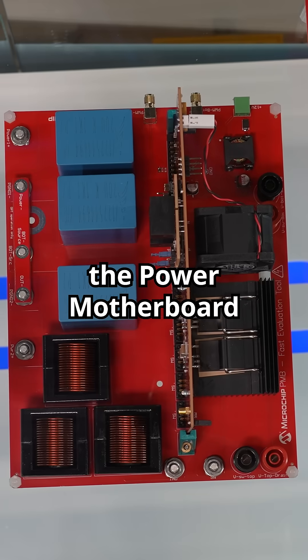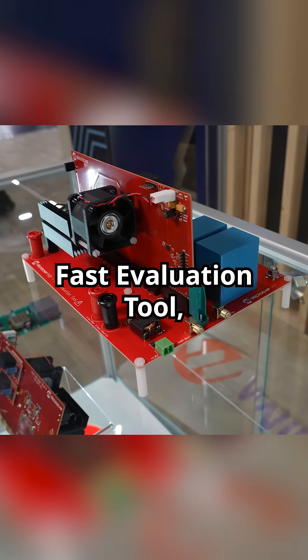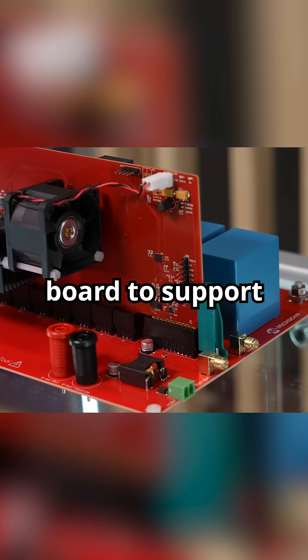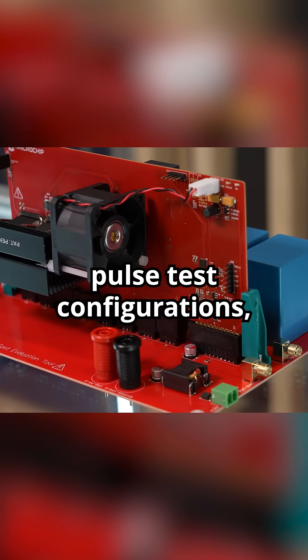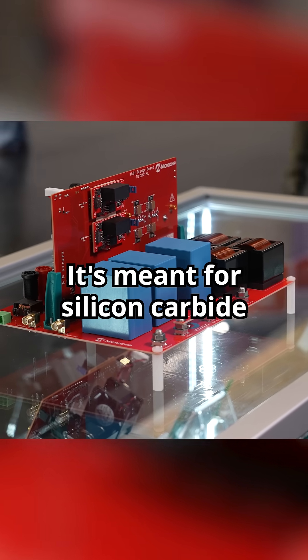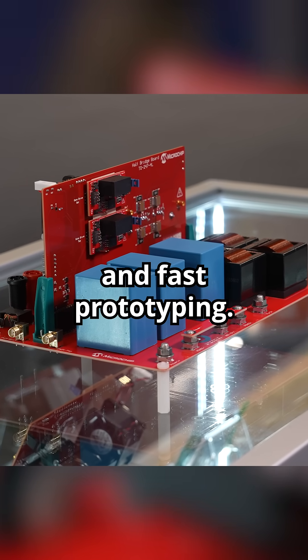Next we have the Power Motherboard Fast Evaluation Tool, or PMBFET, which is an all-in-one evaluation platform that pairs with the half bridge board to support synchronous buck, boost, and double pulse test configurations, along with any generic half bridge topology. It's meant for silicon carbide evaluation, learning, and fast prototyping.